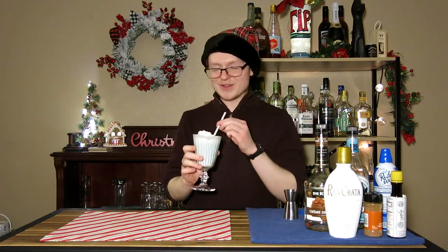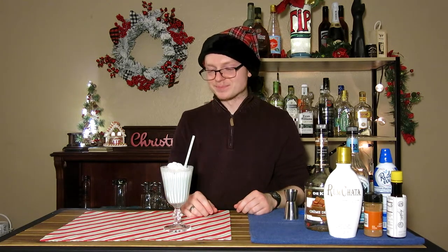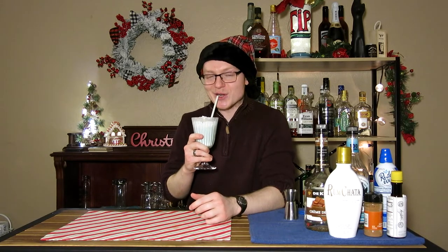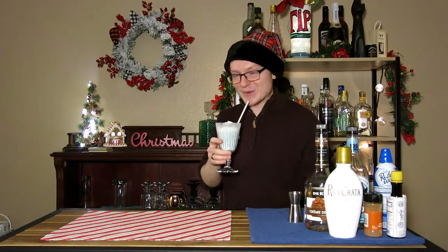That is day two of 25 Days of Cocktails for Christmas — doing 25 drinks over 25 days, something different every single time. Hopefully you guys enjoyed this one. Thank you so much for watching. This was our second look at a movie-inspired drink. We're moving on to something different next time. If you're interested in following the series, I've got 23 more days to go, so click that like button and subscribe to catch the next one. Join me on my inevitable downfall into running out of ideas for Christmas-themed cocktails. Thanks for watching, have a good one.